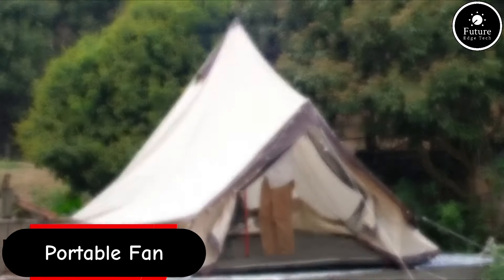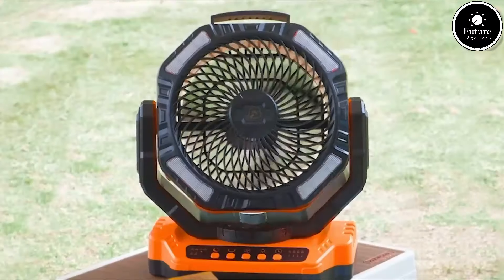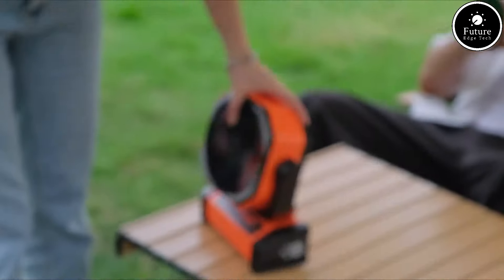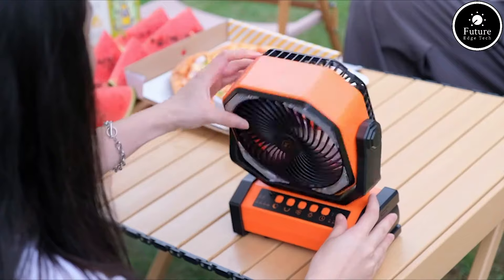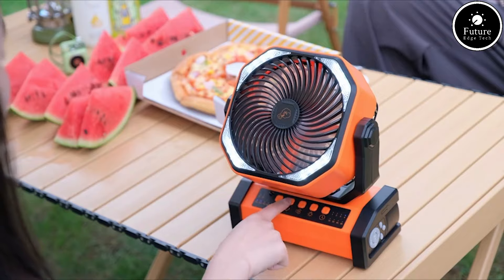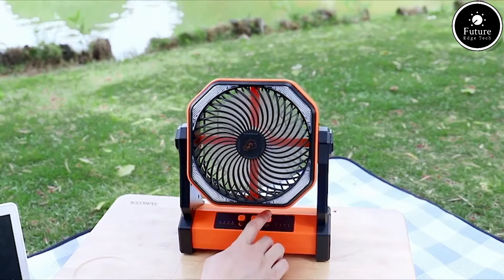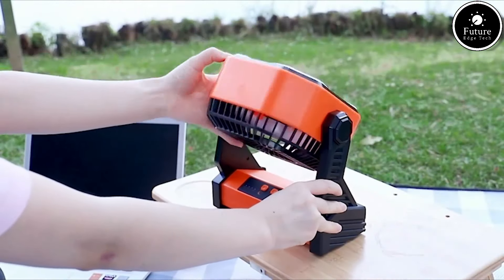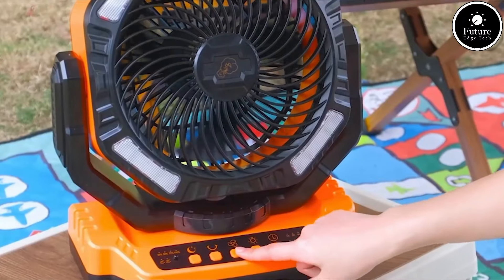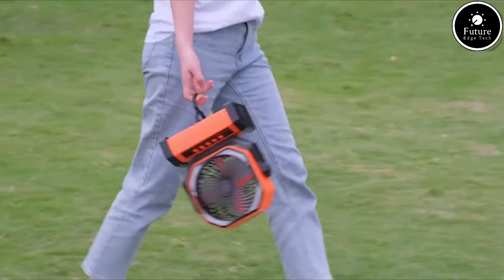A portable fan for outdoor camping is a compact and lightweight device designed to provide cooling relief in various outdoor settings, particularly during camping trips. These fans are typically battery-powered or rechargeable via USB, making them highly convenient and versatile for off-grid use. They are built to be durable, often featuring a sturdy plastic or metal construction that can withstand the rigors of outdoor environments. Key features include multiple speed settings allowing you to adjust airflow, and many models come with a built-in LED light, which serves as both a fan and a camping lantern.